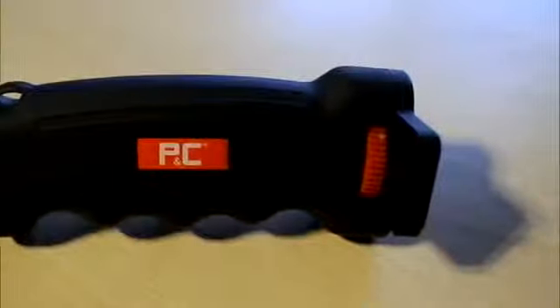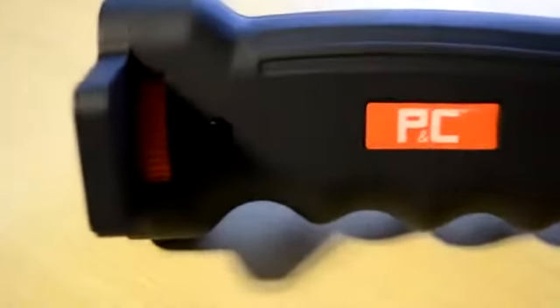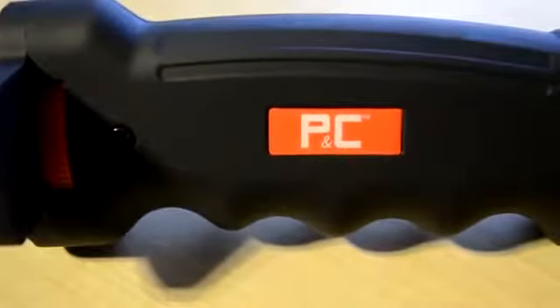You can check out their website — I'll put the link in the description. You can get this for $19.99 on their website, and this is just the outer look of the pistol grip.